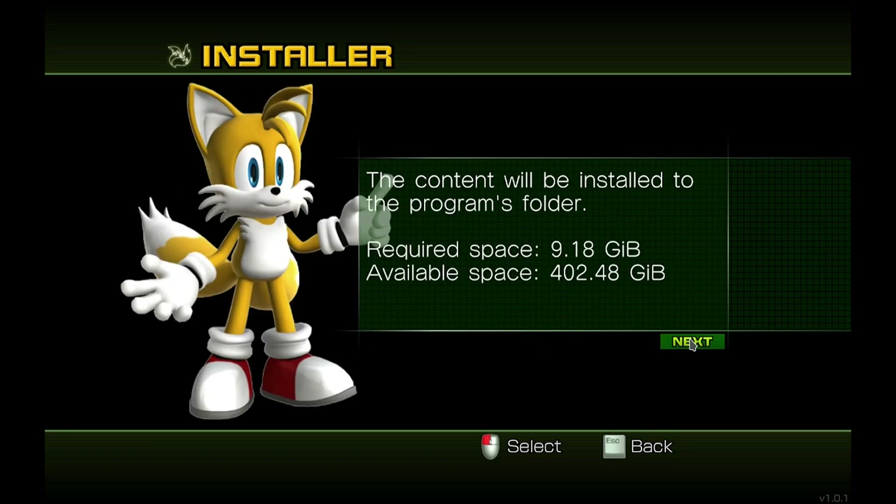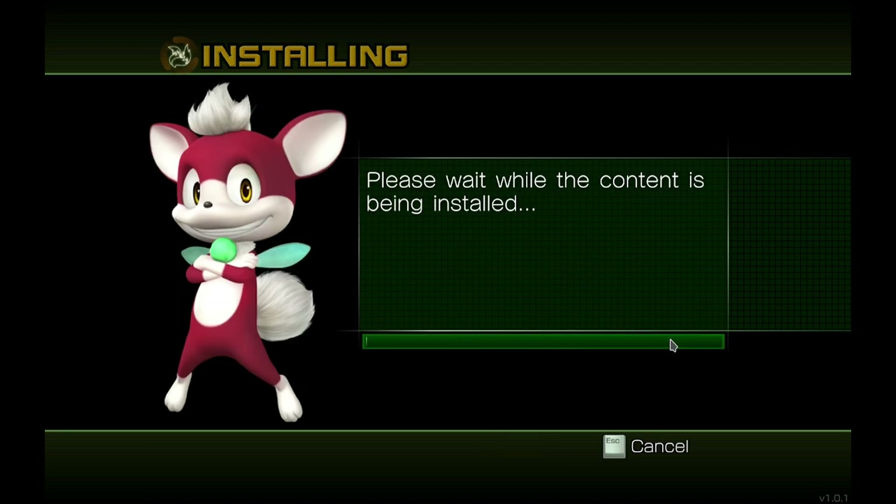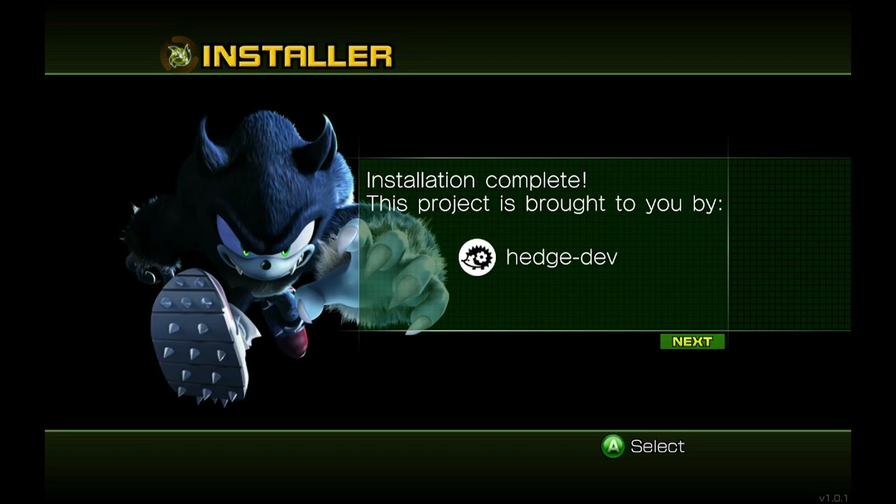All of the DLC files have been selected and it shows you how much space you need. Click Next and it will start building the game — this takes about 30 seconds. Once finished, we are done and can click Next. The game should be booting now.